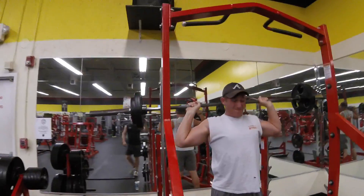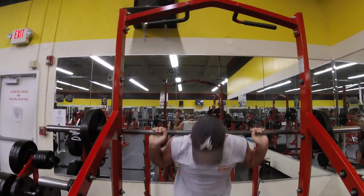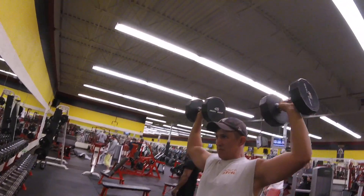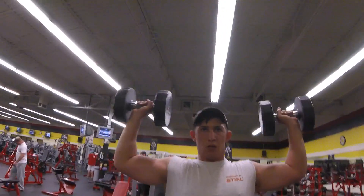My shoulders are pretty strong compared to the average person. I'm not the biggest bodybuilder out there that can push a lot of weight, but I'm pretty strong compared to the average person on shoulders and compared to the rest of my body on other movements.